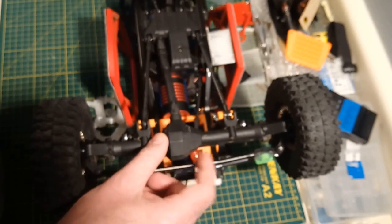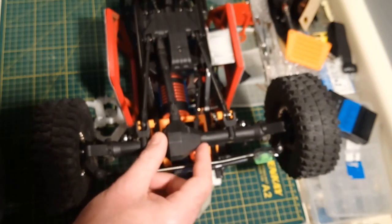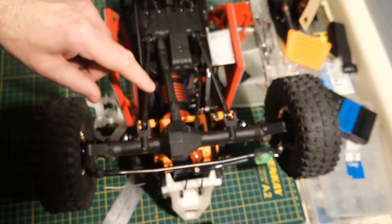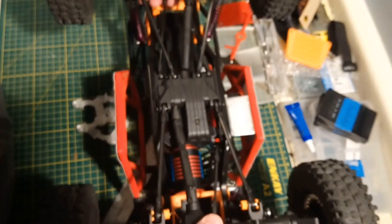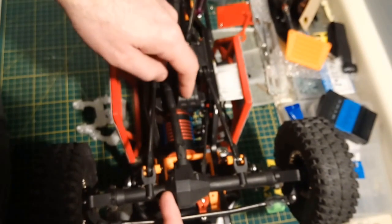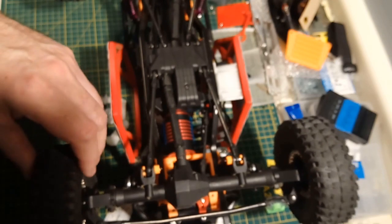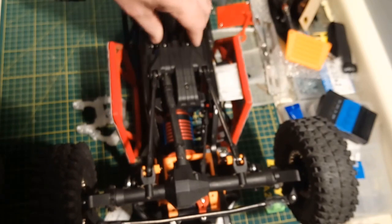With this setup you can run TRX4 axles with some wideners, or these XR 247 axles, or some Chinese Wraith axles — you just plug those straight in and away you go. The only thing you have to be careful of is making sure the front axle has enough offset on the pumpkin so the driveshaft is close to straight, because it will interfere with the skid plate if you don't have enough clearance there.